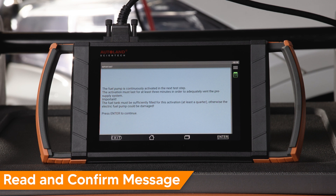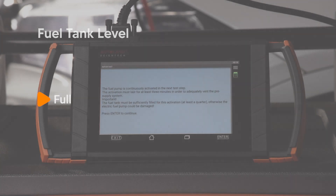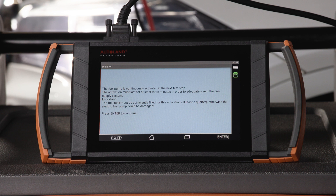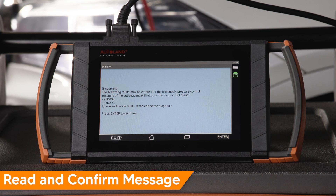Read and confirm the message on screen. Fuel tank levels should be between over one-quarter to three-quarters full. The fuel pump is activated in the next step to adequately vent the pre-supply system. Press Enter. Read and confirm the message instructing you to clear fault codes after the procedure is complete, due to fault codes that could set during the procedure.